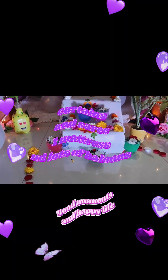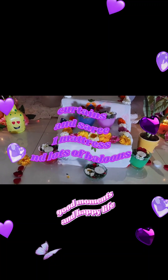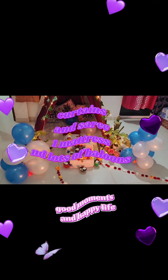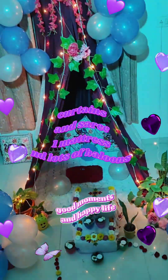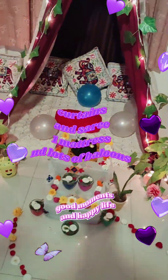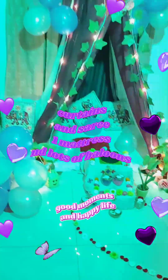Thank you. Thank you for watching my video. Please like, subscribe and share. Thanks a lot. See you in the next video. Take care and bye-bye.